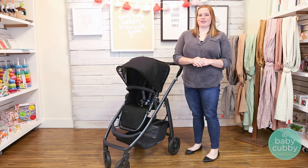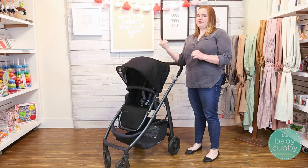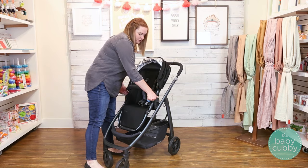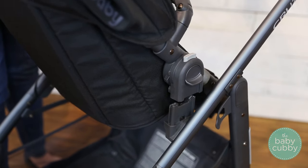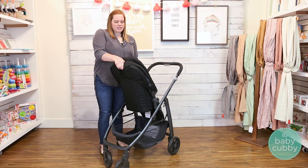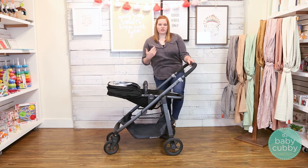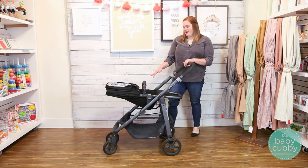One of the features we absolutely love about the Cruz is that it's a modular stroller — modular means the seat can turn to face you or face out. It's super easy: just press these two gray buttons on the side and it flips around. The seat is really light so it doesn't take a lot of effort to turn. This seat also has a really deep recline. They still don't recommend it for use until your baby is three months so they can control their head, but it makes for a really great makeshift bassinet.